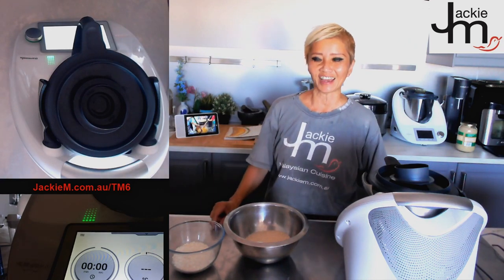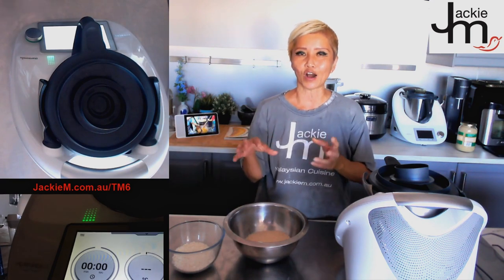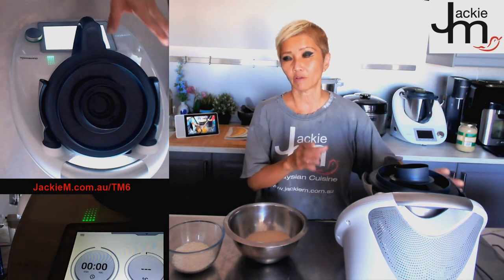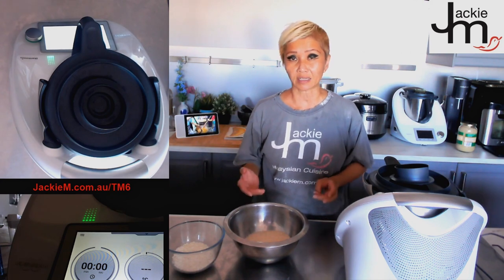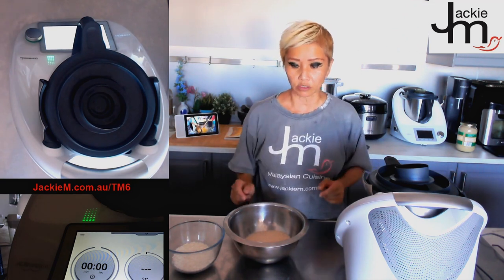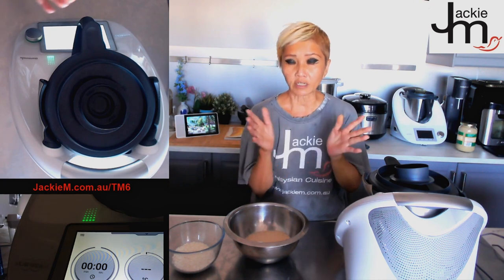Hi guys, I'm Jackie M, your friendly neighborhood Thermomix consultant. For those of you who don't know who I am, I'm a former Malaysian restaurant owner based here in Sydney, Australia. I'm developing recipes — specifically Malaysian recipes — that will work in a Thermomix. Today we're going to cover something called nasi dagang, a lesser-known Malaysian favorite, and it's a great way to showcase some of the functionalities of a Thermomix.